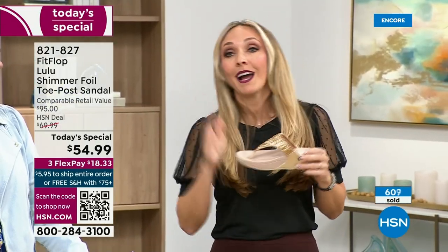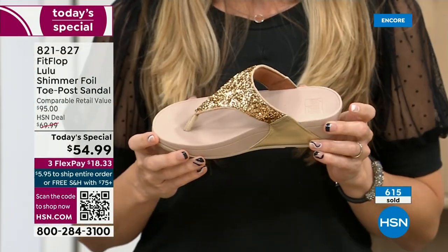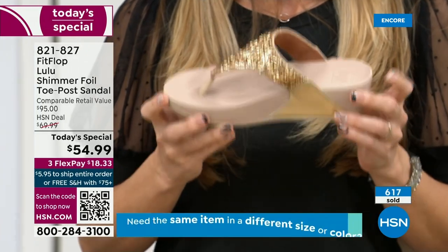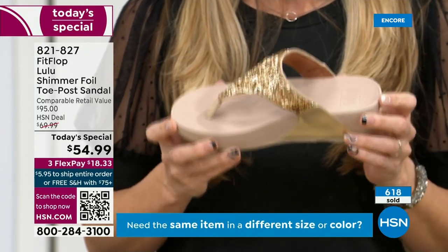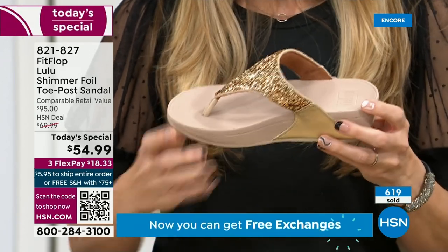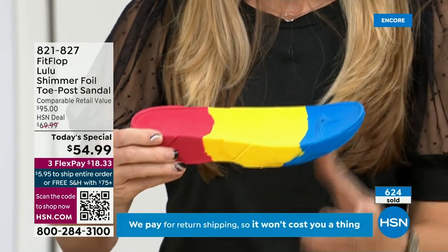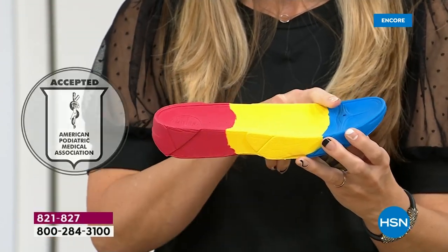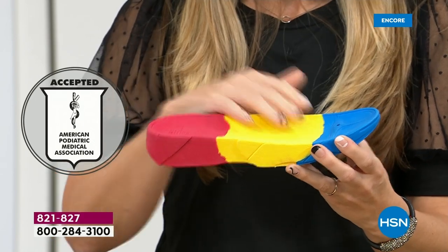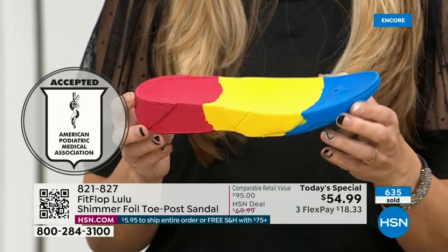I love whenever there's a FitFlop show because the models get to be comfortable for the whole hour. If you're not familiar with the brand, it's all about the technology — every pair of FitFlops is approved by the American Podiatric Medical Association. What does that mean? This gorgeous shoe actually has this sole in it, and that micro wobble board technology is a triple density foam that's going to diffuse pressure and equally distribute your weight.